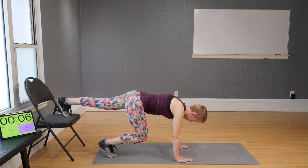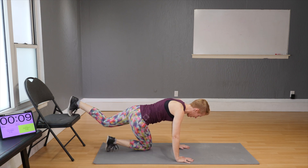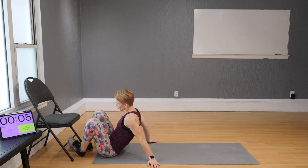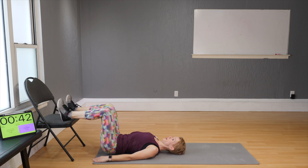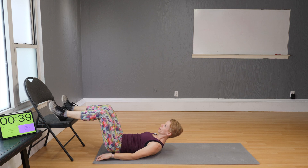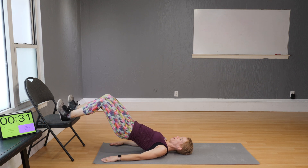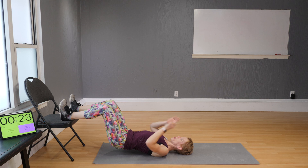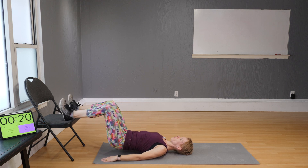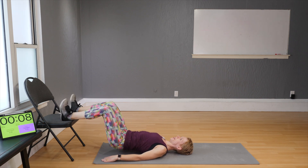Hip thruster — ready and go: up and down, up and down. Conditioning the back of the legs, especially the lower part just below the glutes. The hamstrings are a tough group of muscles to shape up — it takes a lot of time and you have to intentionally work at them.